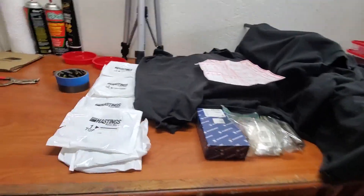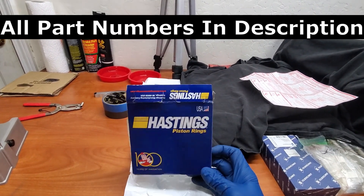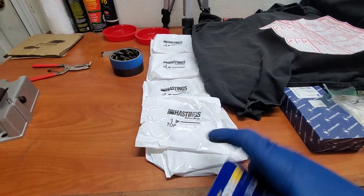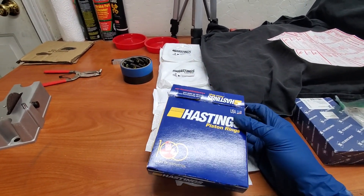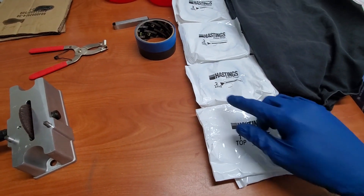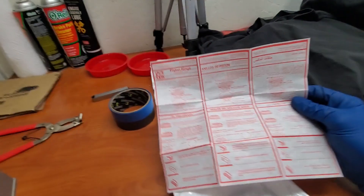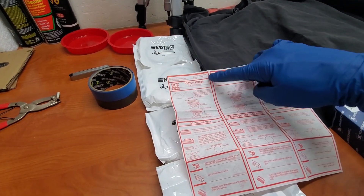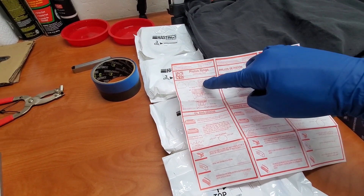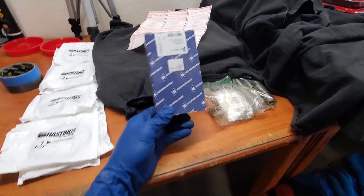Here is everything we're going to need. Firstly, in my case I needed three packs of Hastings piston rings — each pack has two sets, so three times two gives us six sets total. They come labeled: one top, two second, and two sets of oil rings. The pack also includes a helpful pamphlet that tells you what to do and what not to do, and how to orient the piston rings. The other thing we're going to need are connecting rod bearings.